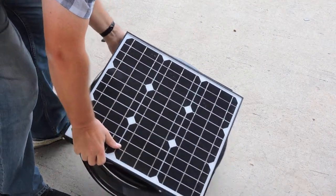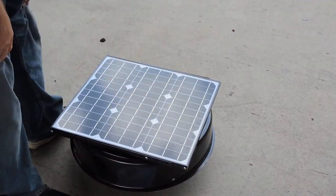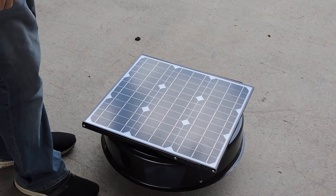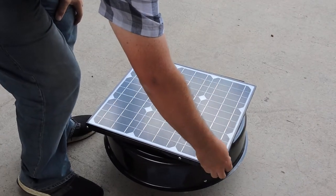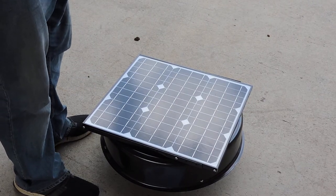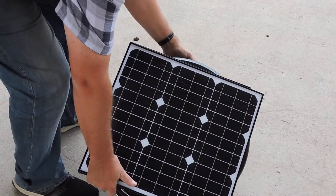You can see here on the top is the solar panel. The solar panel is 35 watts and is adjustable — you can bring it up and down in height and turn it upside down.